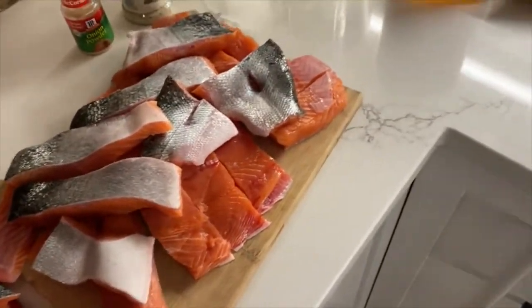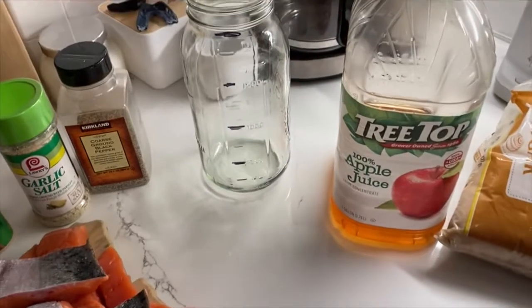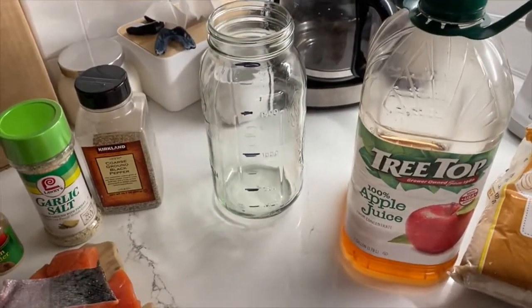Whatever container you're going to use — I'm going to go with three containers, my three jars — split it into four sections for this recipe.